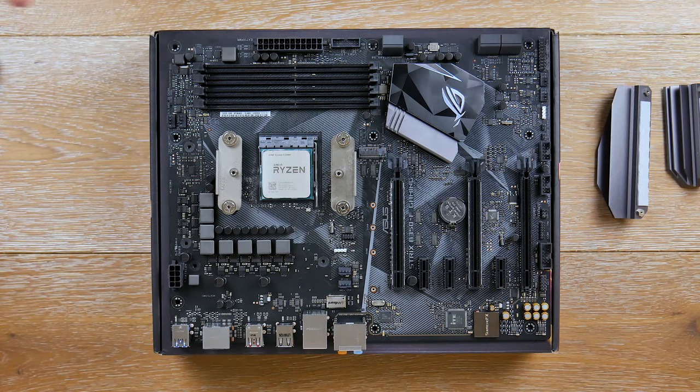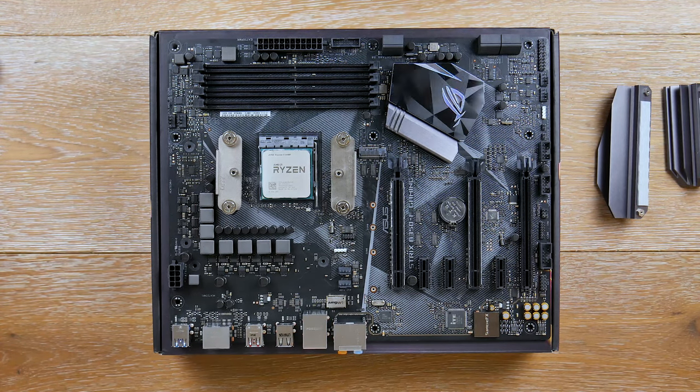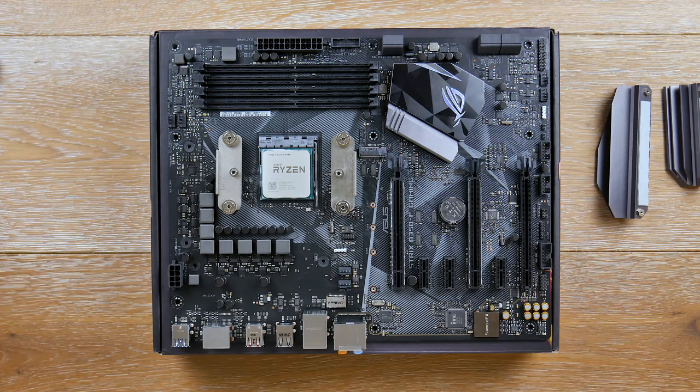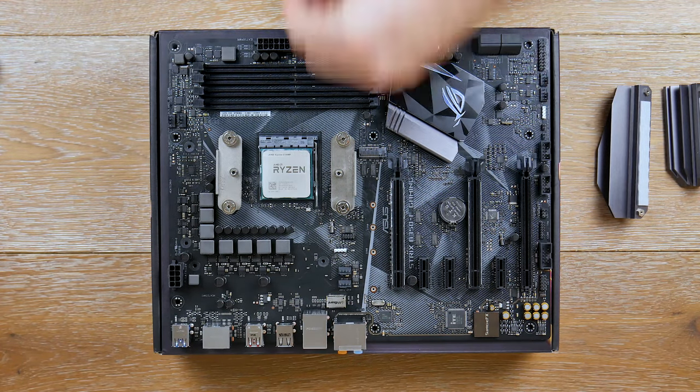We'll get familiar with this motherboard, point things out, and explain the terminology so you don't get lost. I want to explain why some things are good or bad and how to look for these things when making a motherboard purchase. You can't always get all this from a spec sheet — there's always more to dive into.